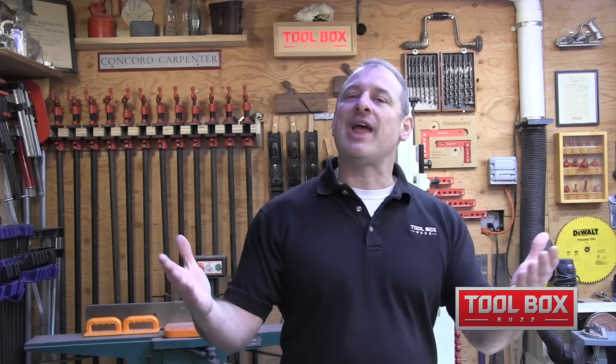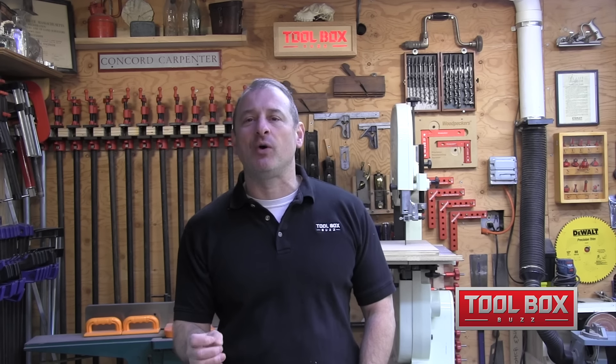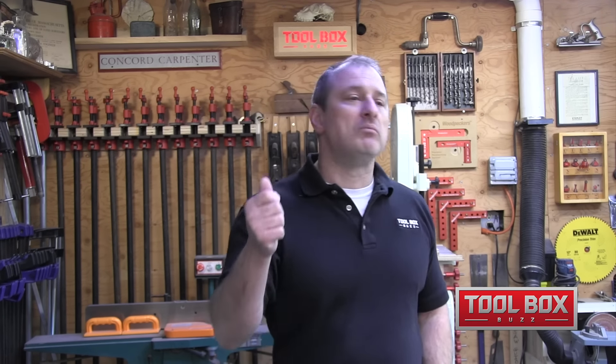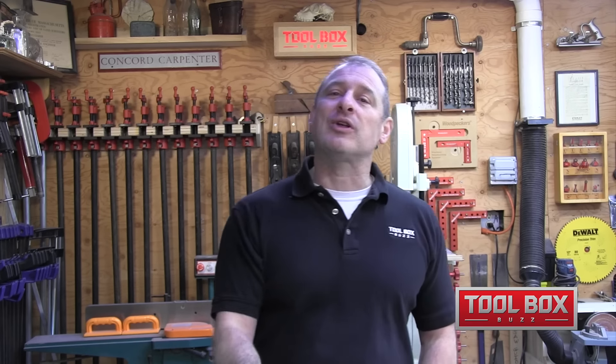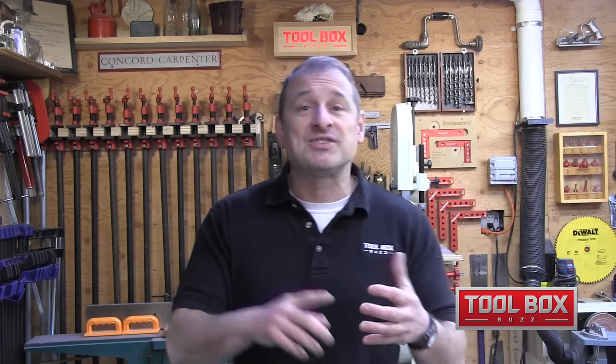There you have it. I sincerely hope that you enjoyed this video. Please comment and subscribe — we welcome your comments and would love to have your support and feedback. Also please check us out on Instagram and Facebook. We have two channels each: Toolbox Buzz and Concord Carpenter. Both have Instagram and Facebook. Thanks for watching.